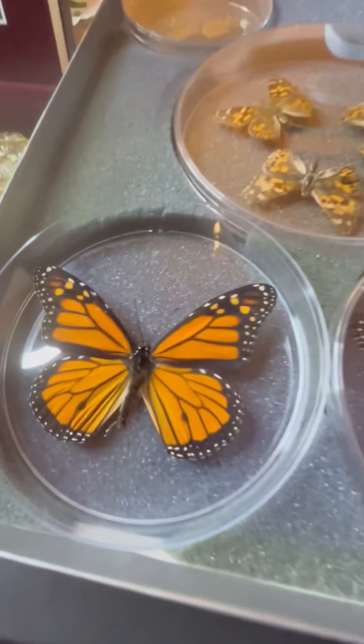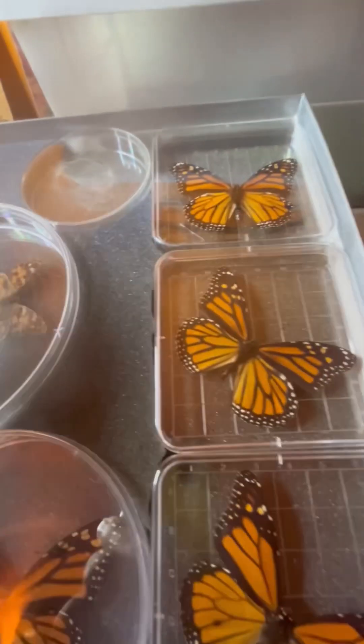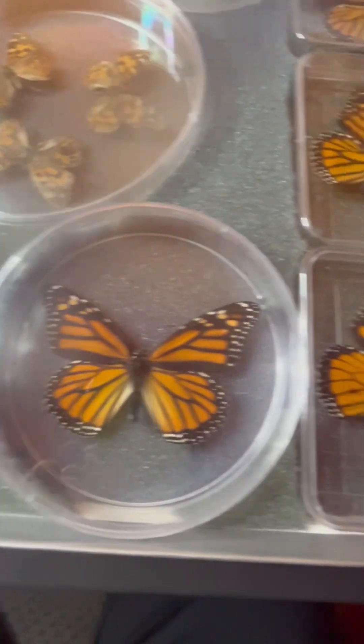You can take the lid off of the Petri dish. I went with that because there's milkweed seeds — they'll fly away. Painted lady, painted lady. And some monarchs.